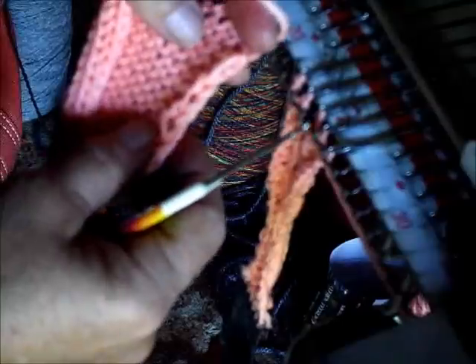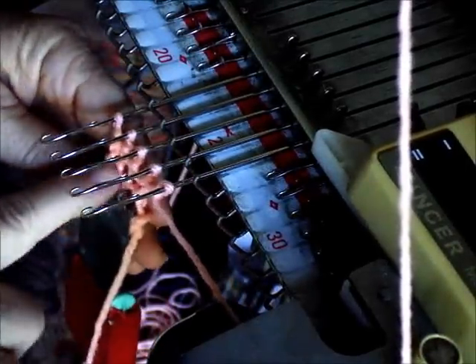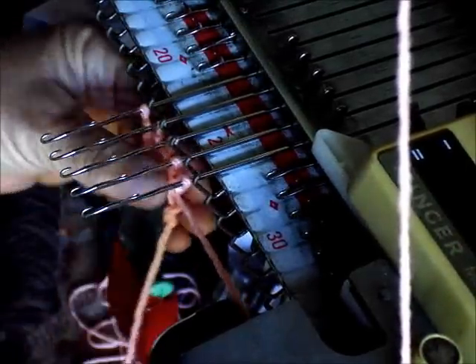The bars are of course easier to find and easier to hang, so that's what we're going to use. These would be on waste yarn if this were really the garment, and now I would e-wrap or chain stitch — I would chain stitch to cast on with the main yarn. You could put a row of ravel cord in between.